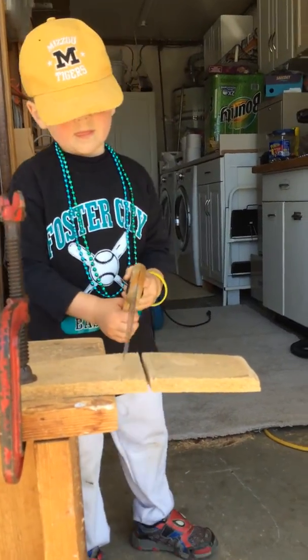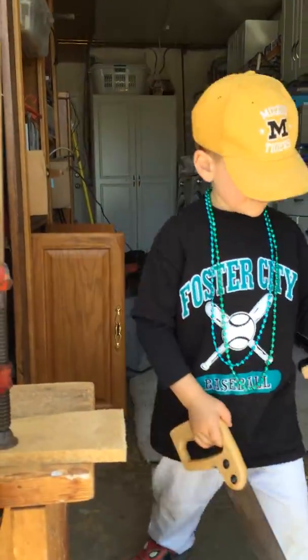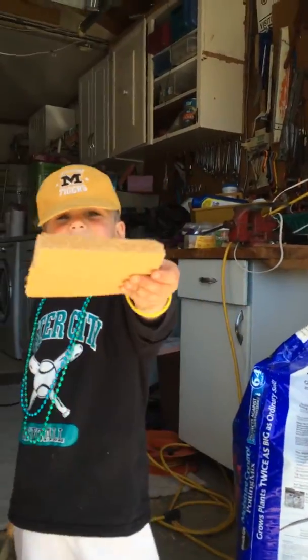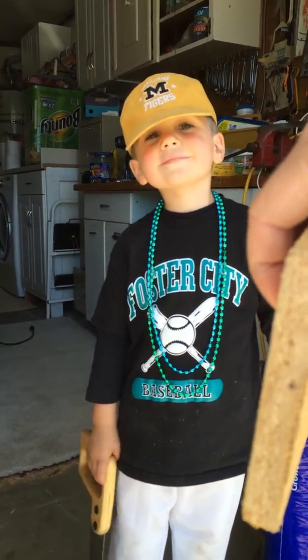Now hold the end of the board right here with one hand and then saw with the other one. Good job, Wilson. Show it up. Show the camera what you did. Look how thick this is, folks. Let me see this. See how thick this is? This is a big piece of wood that Wilson sawed. All right, way to go, Wilson.